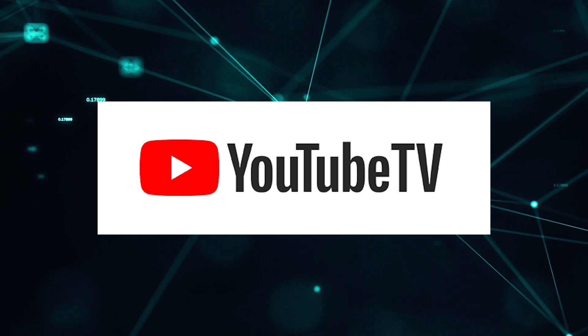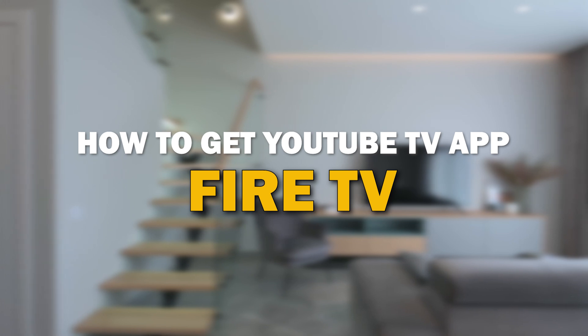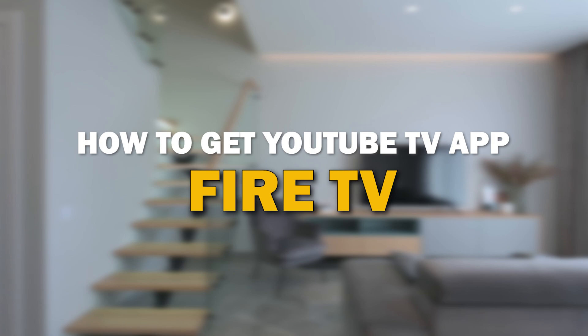YouTube TV app is one of the most popular streaming apps out there today. In today's tech video, I'm going to show you how you can get YouTube TV app on your Fire TV.